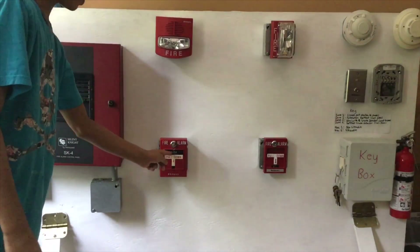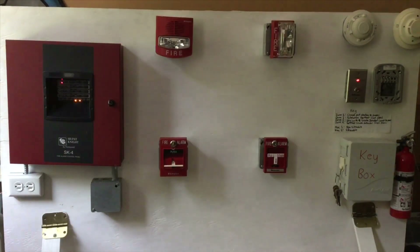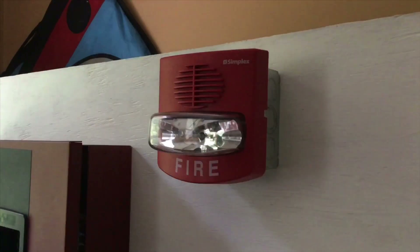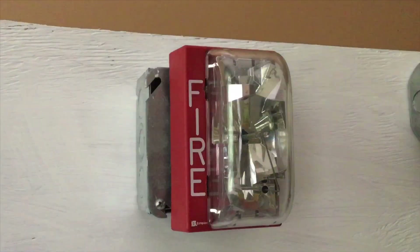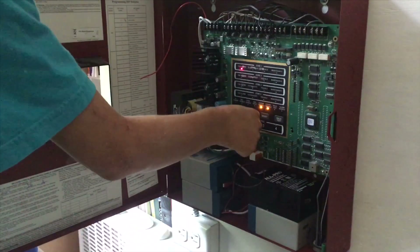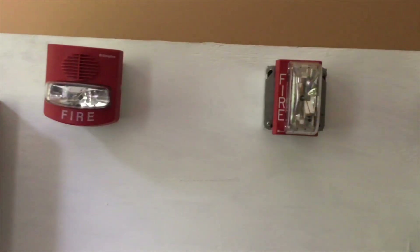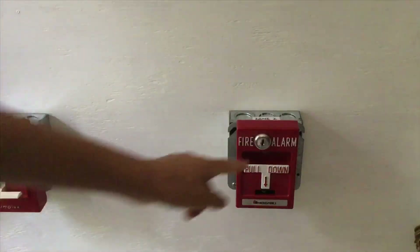I took off the strobe because it's wasting battery power, but we are going to activate that Simplex t-bar — three, two, one. Okay, the system is silenced. As you can see, we have audible silence and the key switch is activated. Now let's activate the other t-bar — three, two, one.